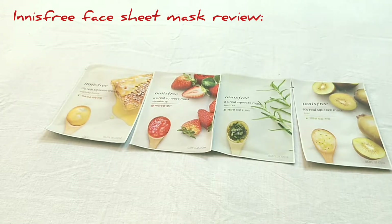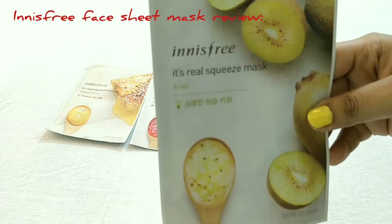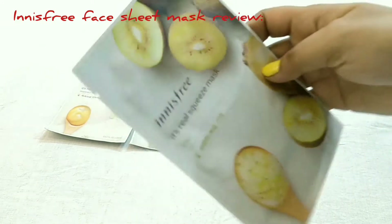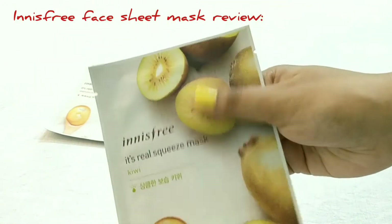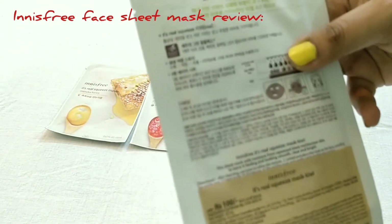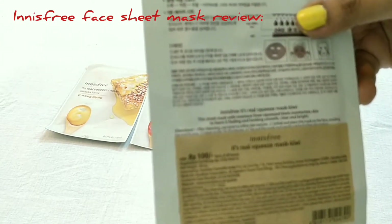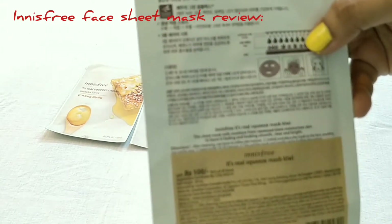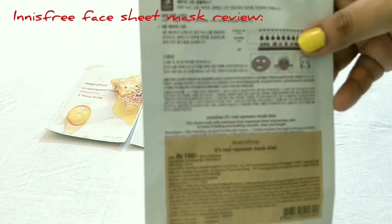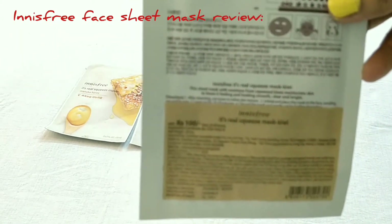This one is the Innisfree Real Squeeze Mask in Kiwi. The packaging is beautiful — smooth with the logo of kiwi on it. The price of this one is 100 rupees in Indian currency, and you have to use it only once. Don't use it more than one time. After using, if there is a little bit of serum remaining in the packet, refrigerate it and use it the next day.